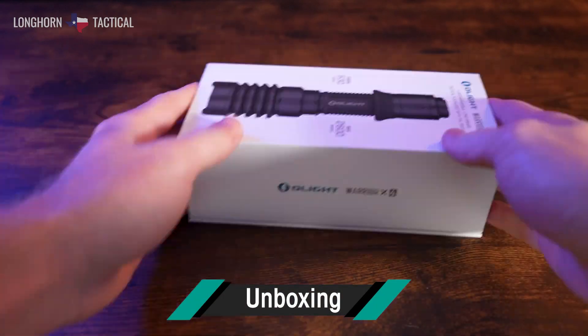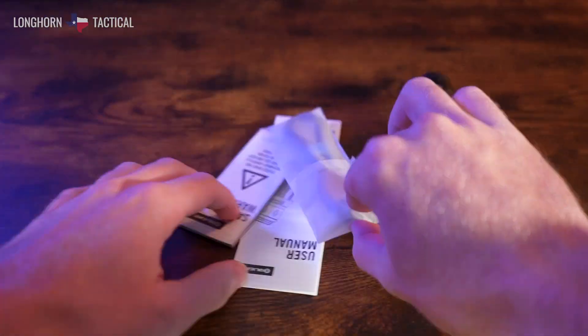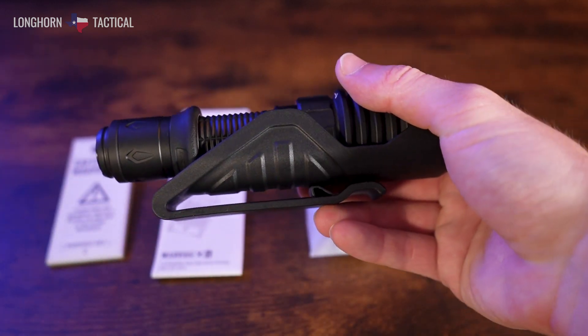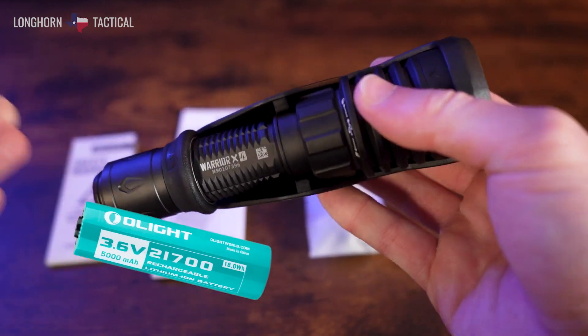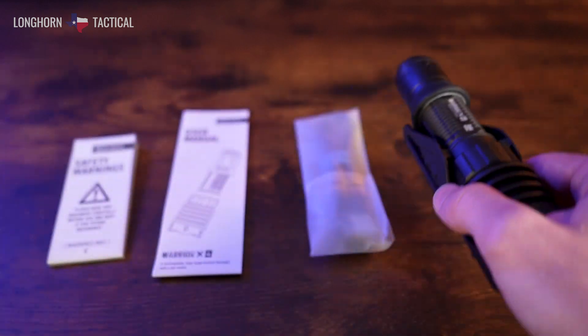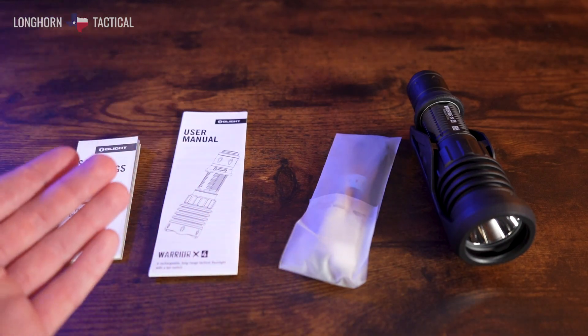I really hope that you enjoyed those beam shots, and now let's take a quick look at what comes included with your purchase of the Warrior X4. First is the Warrior X4 itself, as well as its dedicated holster and the pre-installed Olight customized 21700-sized 5000 mAh rechargeable lithium-ion battery. You also get the USB-C recharging cord and your paperwork.